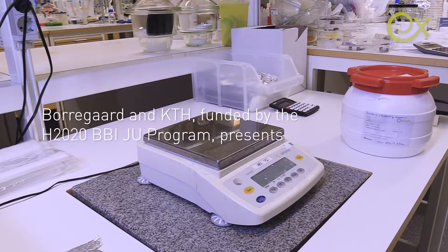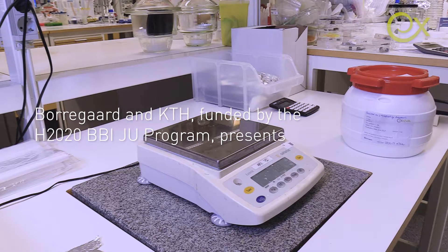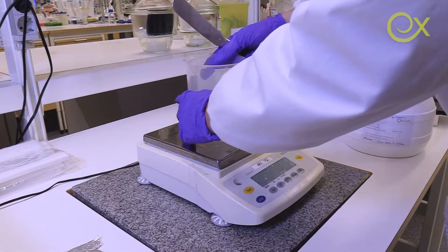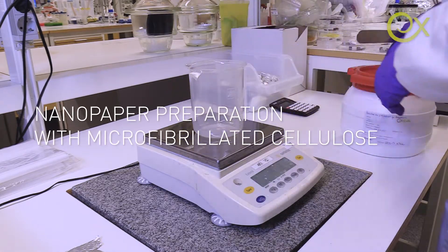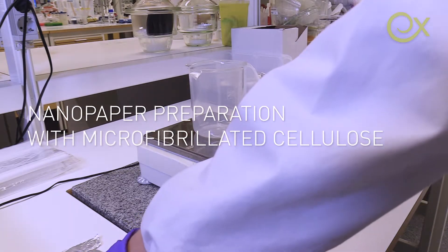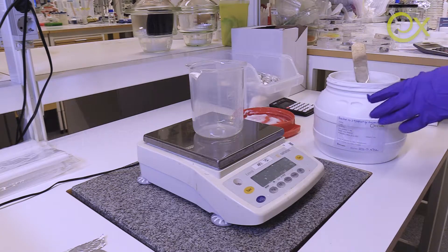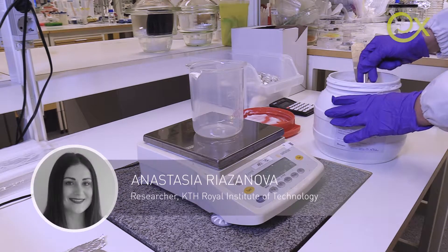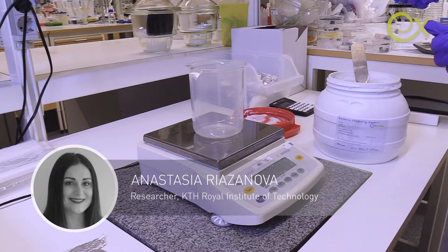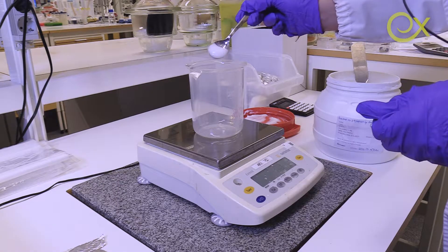Today we are going to prepare the nanopaper or MFC paper using the Exilva microfibrillated cellulose. We are going to use a concentration of 0.05 weight percent, and for that purpose I'm going to use only 9.8 grams of Exilva.